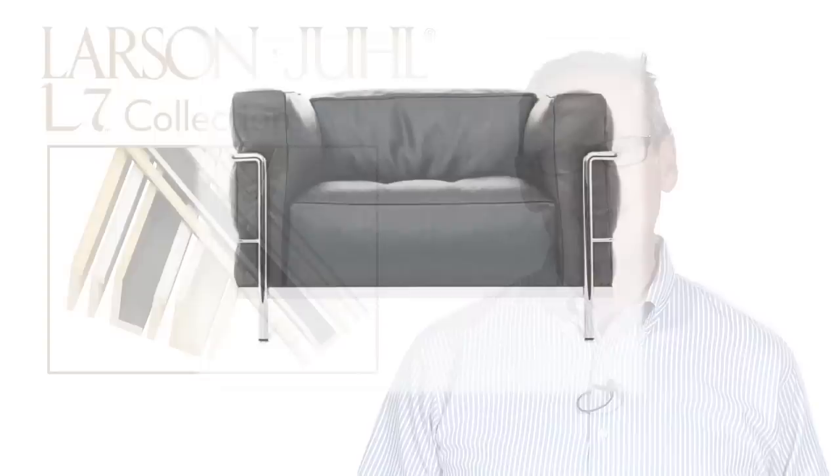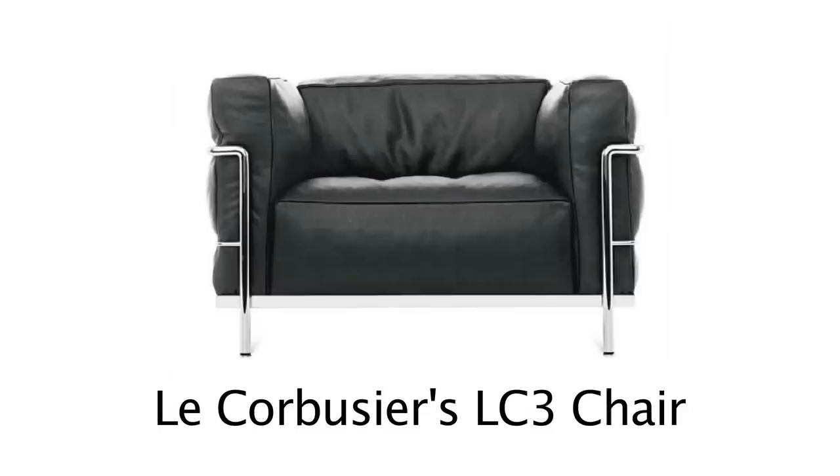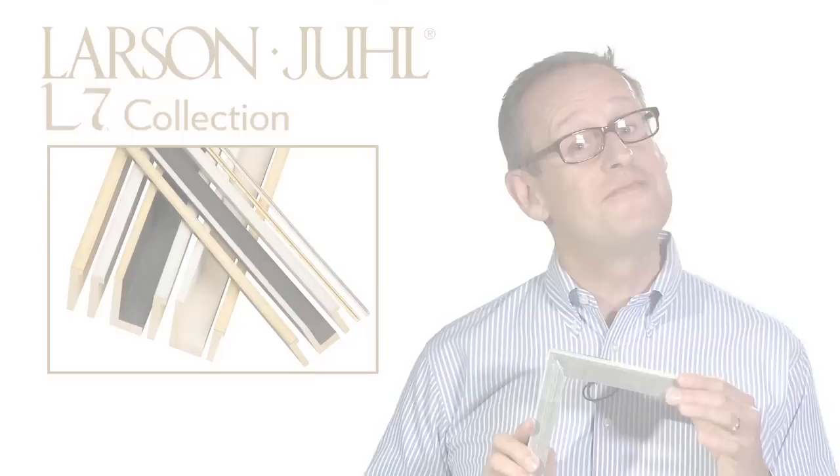L7 was inspired by the father of modern architecture, Le Corbusier in France. When he designed his furniture collections, he would number them L and a number, and we take that same inspiration for this collection.